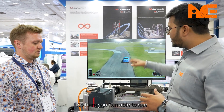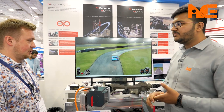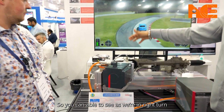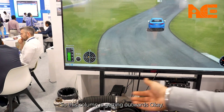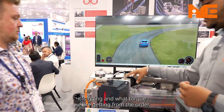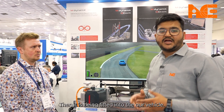Here you can see that when we are turning the steering, it goes plus 90 degrees to minus 90 degrees — a total range of around 180 degrees. You can see the vehicle turning: as we go to a right turn, this column moves outward. Basically, it is calibrating what force and displacement is covered and what torque we are getting from the motor. This is how our steering system is tested before it is fitted into the vehicle. Thank you everyone.